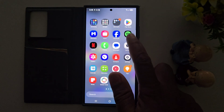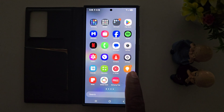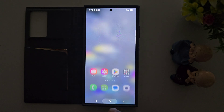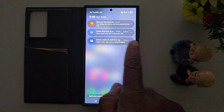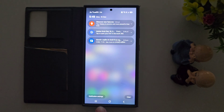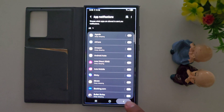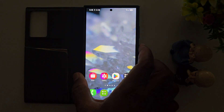In the latest One UI 7 beta, you can see the app drawer application menu is totally changed. At the bottom you can find the search bar. Swipe down the notification panel — here you can see the notification settings in a different style. Tap on notification settings to adjust them. Also, lock your phone.